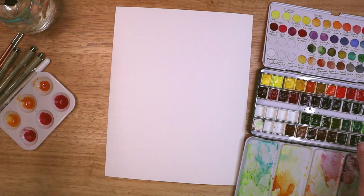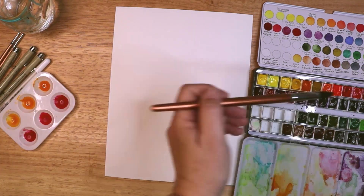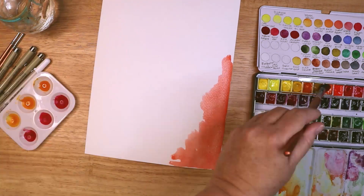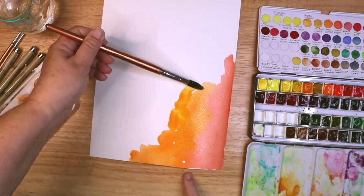To create my planner stickers, I started by creating a full sheet of orange, yellow and red watercolour. I will scan this into Photoshop and block out the shapes that I want from my planner.